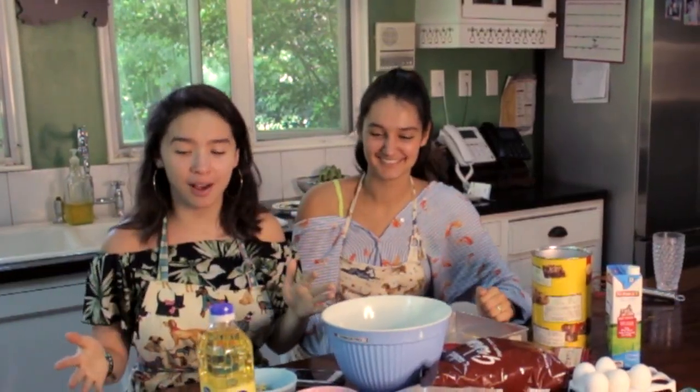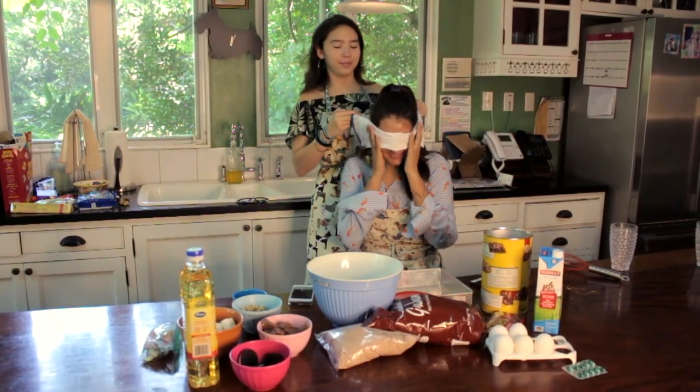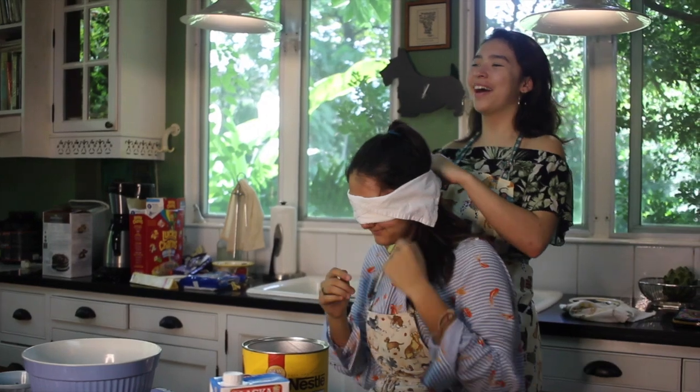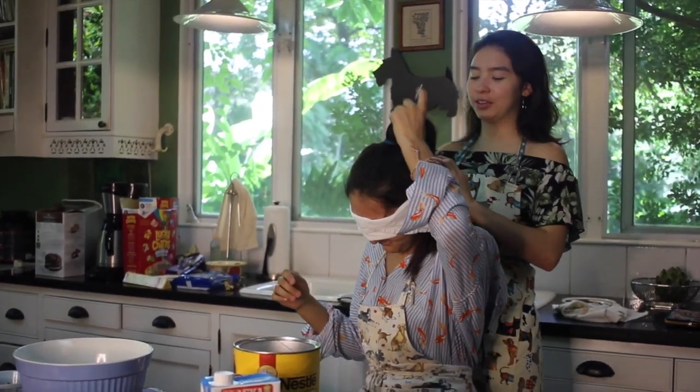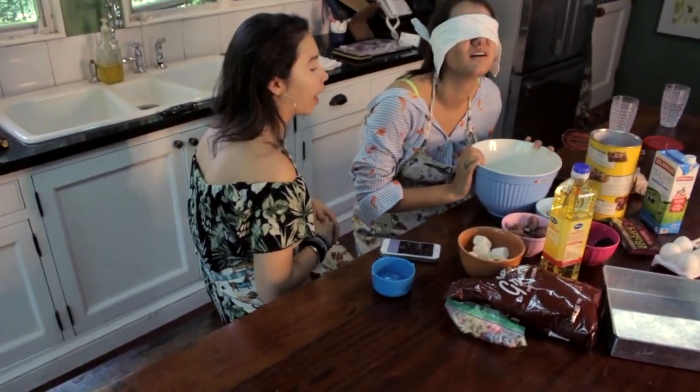Now that we have our stuff, we're going to be doing this baking video with a little bit of a twist. We're going to get a little kinky. We're going to blindfold Sophia. I'm going to be giving her instructions but I can't touch anything. So the first thing we're going to do is open up the batter.